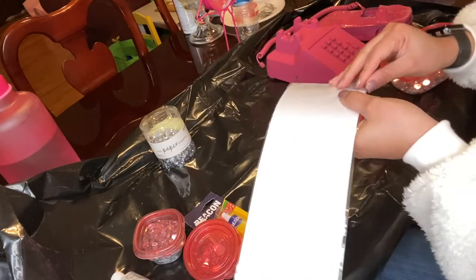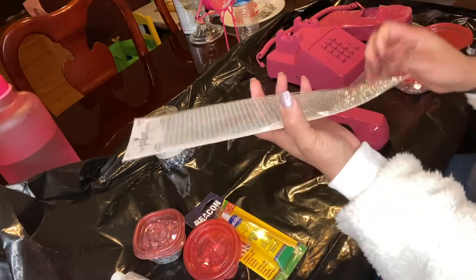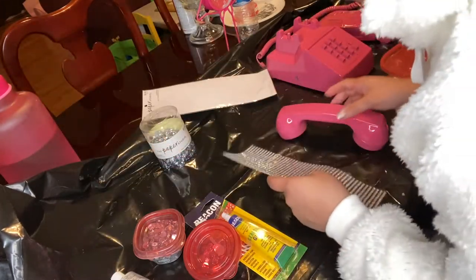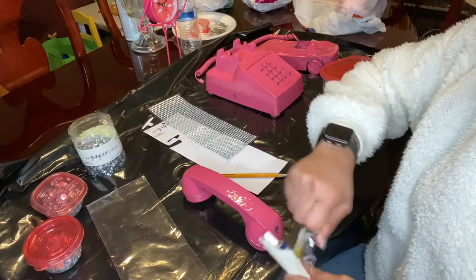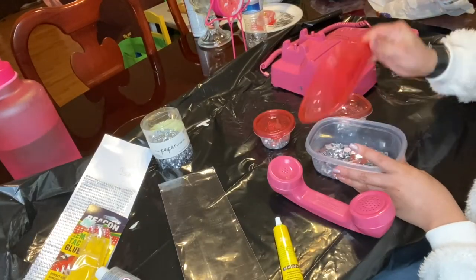I will also link the video in the description box below, as well as the items that I'll be decorating my phone with. This is some adhesive gem strips that I picked up from Hobby Lobby. I figured I needed something that was going to be a little less time consuming, being that my photo shoot was in like the next couple days. I also bought the bigger gems because I'm using those for my telephone.